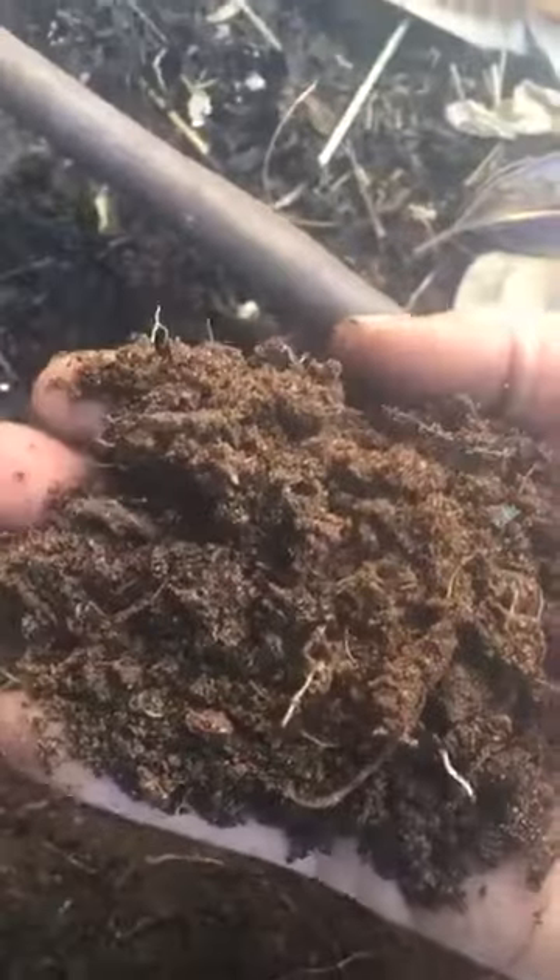Okay, so as you can see here, basically it's just really nice looking soil. This was started in, I'd say March, maybe April this year. So it's only been a few months.